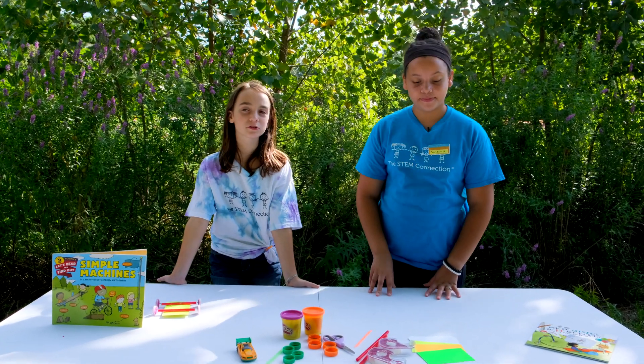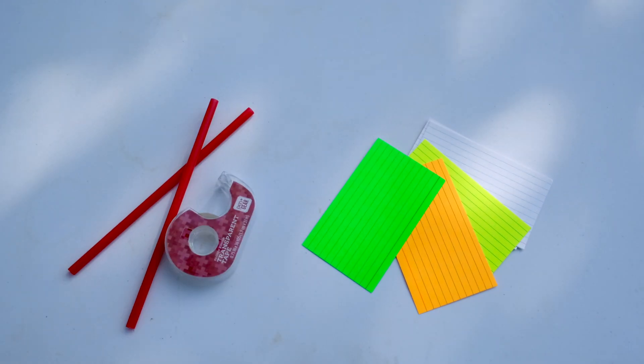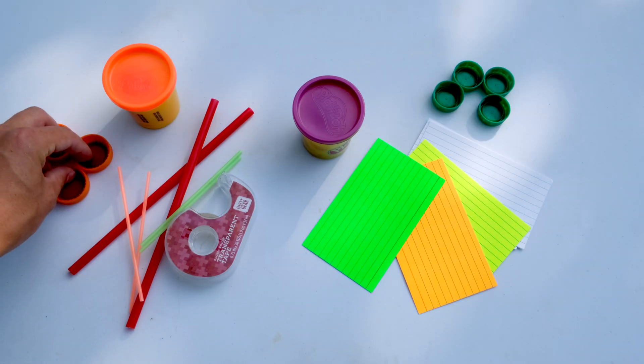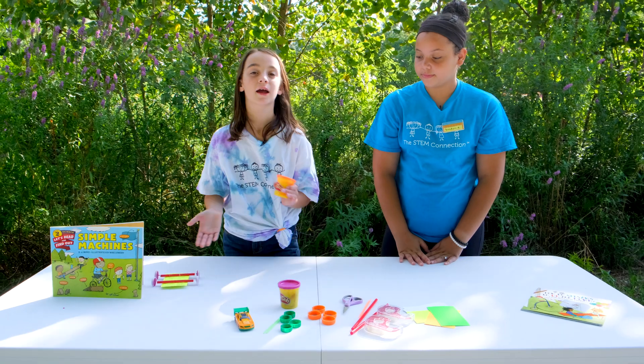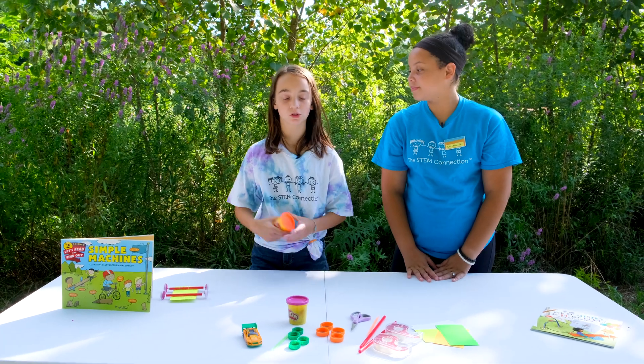The materials you're gonna need are pretty simple. You're just gonna need note cards, some tape, a straw, and two stir straws — but you can also use toothpicks. You're gonna need Play-Doh or clay, four bottle caps of the same size, and scissors. If you don't have any Play-Doh or clay, you can just hot glue it or use tape.